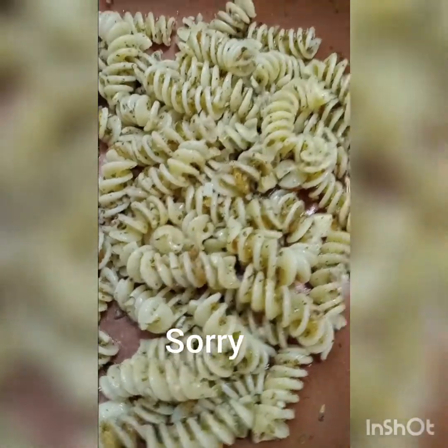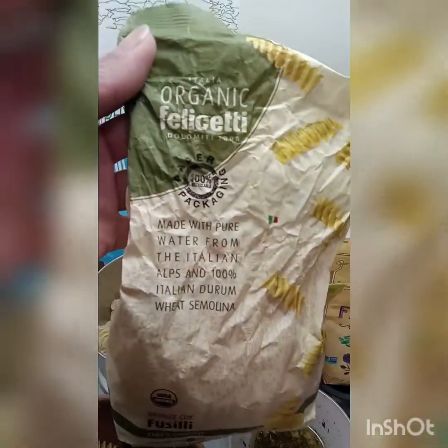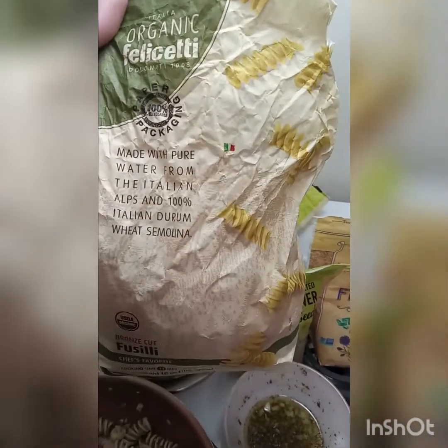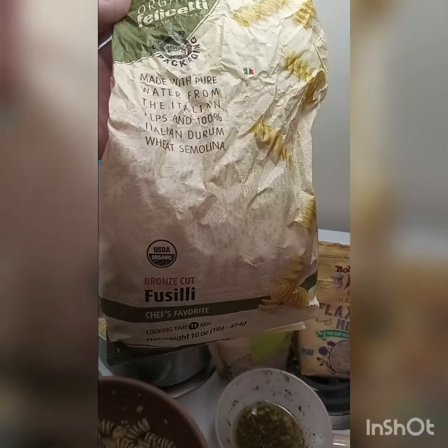Alright, so I have this organic — I don't know how to say this, okay? I'm just gonna call it pasta. This is what it looked like before I added all my stuff to it, and this is what it is now. Organic — I can't say it, okay? Anyway, it's organic. The bag's a little mangled. It's Italian durum wheat semolina — I can't pronounce it right.